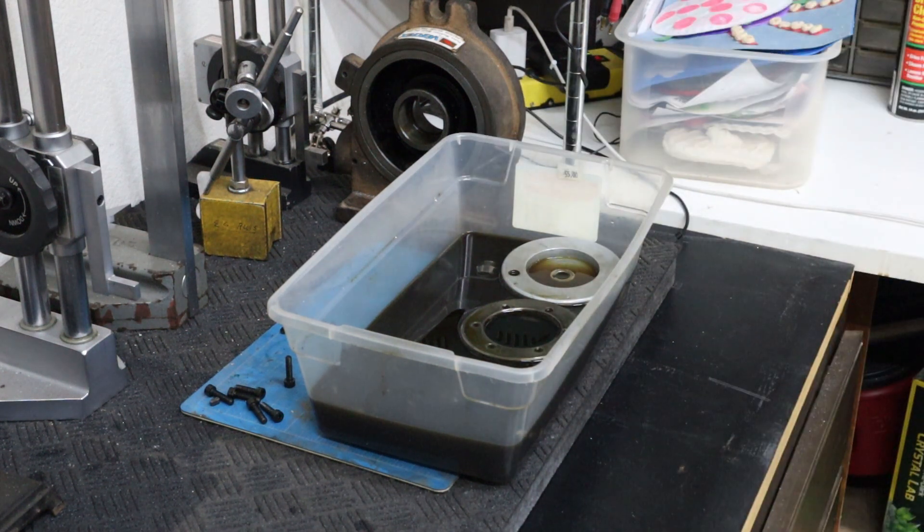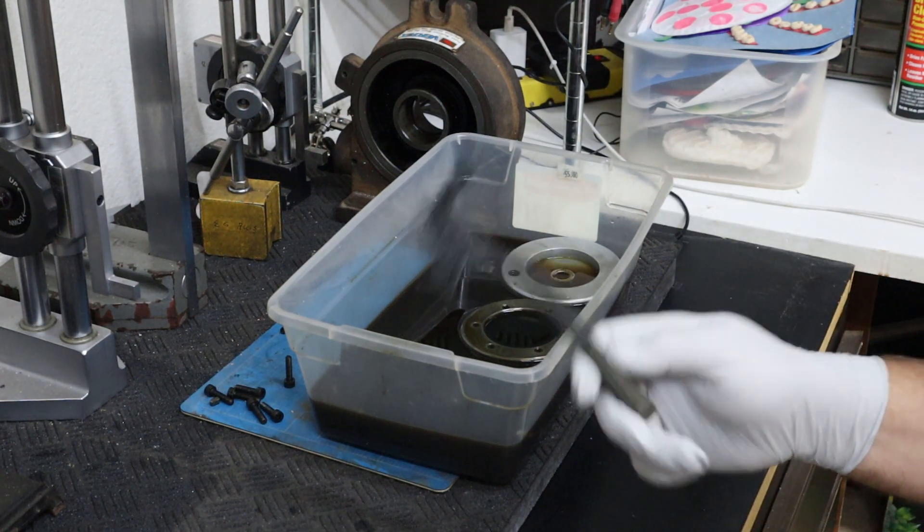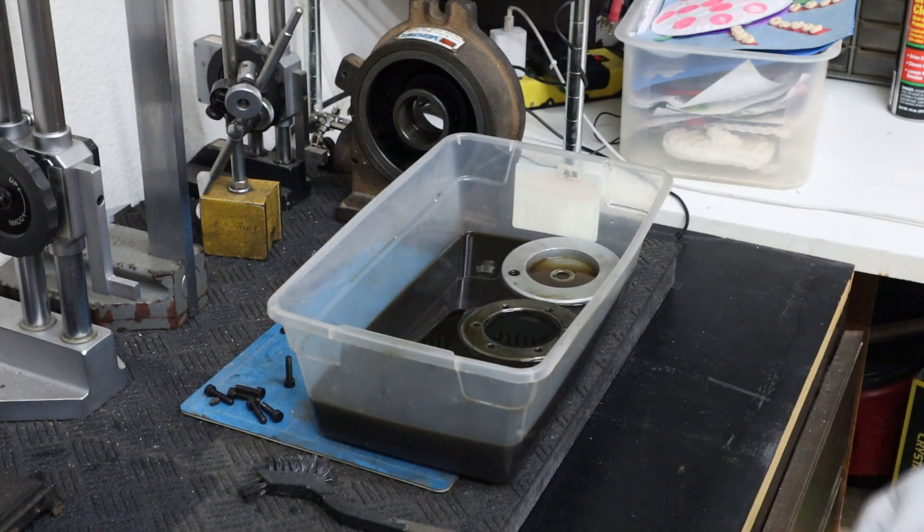Here's the brush I'm going to use, and I'm going to clean all this stuff up and get it ready for reassembly. Stand by.